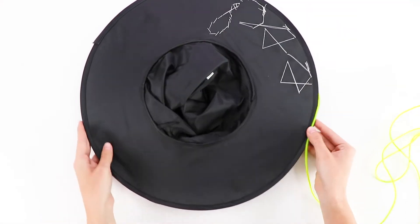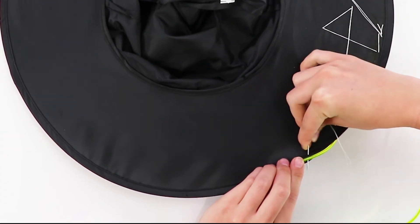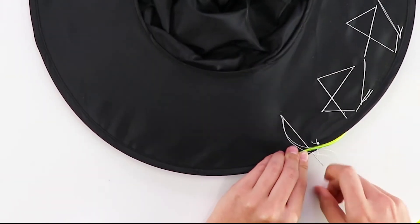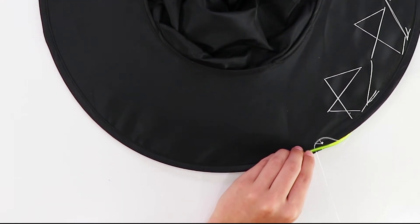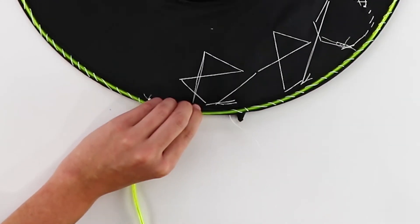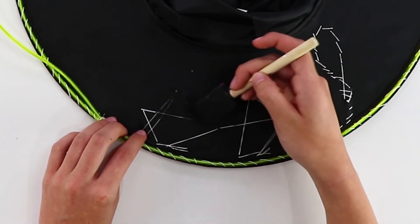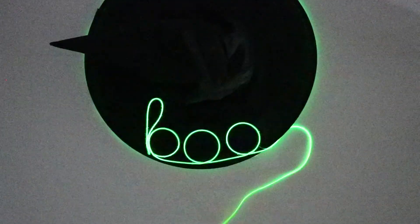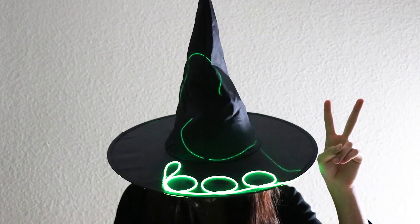Once you're done stitching whatever your word is, stitch the rope light around the rim of the hat, then tuck the rest of the rope and the battery pack into the top of the hat. The white thread will show on the bottom, so if you don't want that, go over it with a permanent marker or use some black paint to cover up the thread. When you're done you can cut the strings away and reuse this rope light somewhere else.